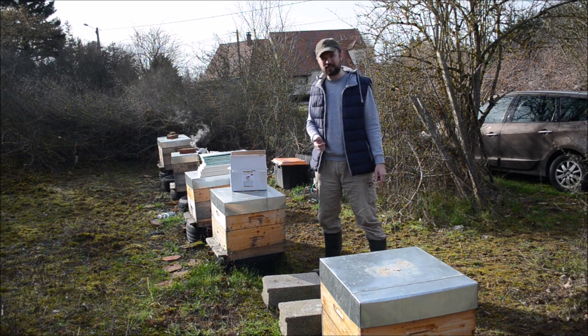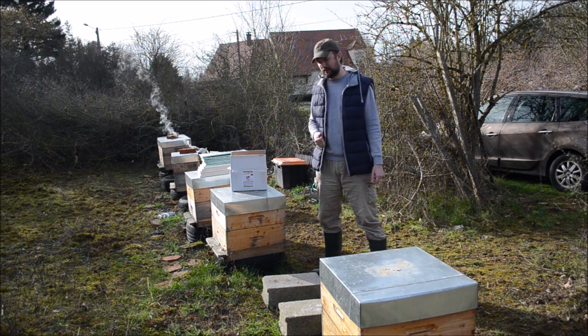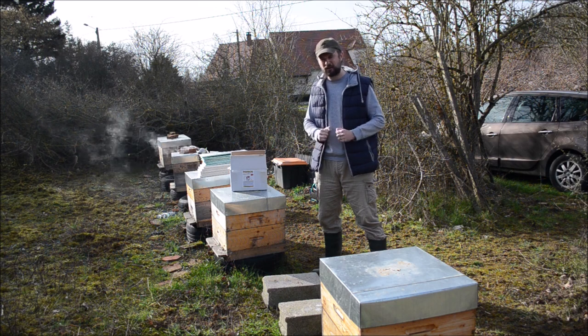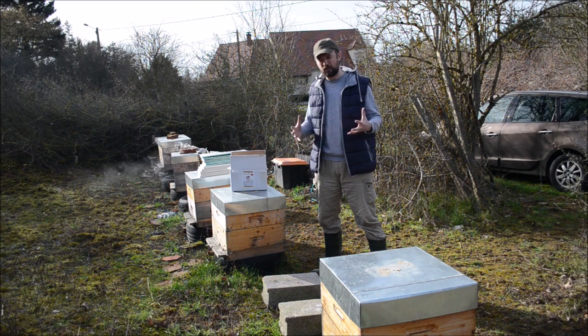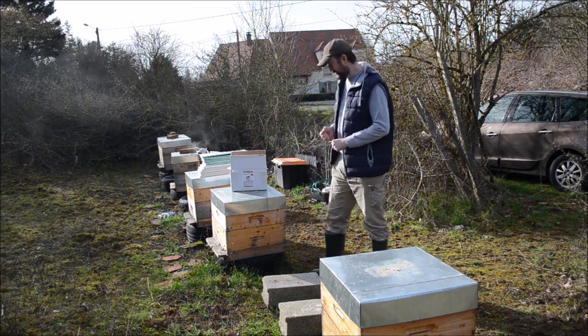We are in the southeast of Paris in France, so the weather is not very cold. From now on I consider it's a good timing to start growing brood in the nest and intensifying as much as possible the growing of the colonies in preparation for the first harvest.